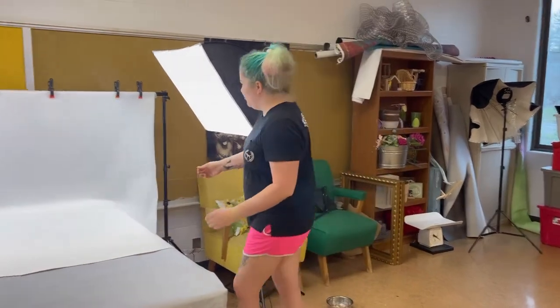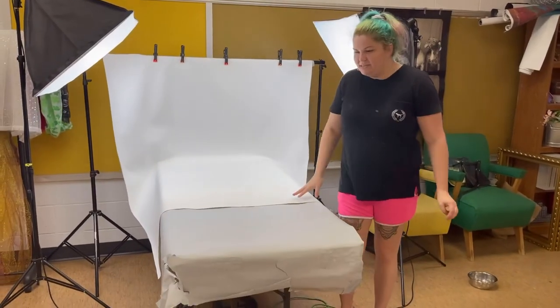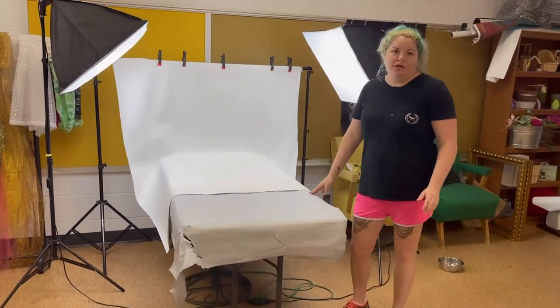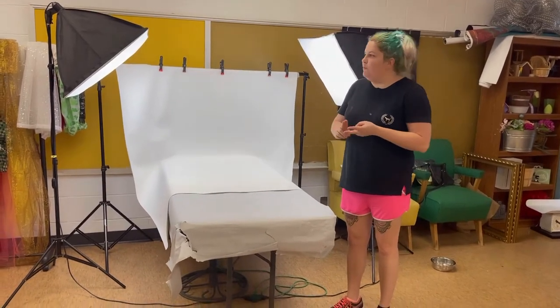Today I'm going to show you how to set up an easy DIY photo studio for your shelter. How we started was very basics — we got a few things from Amazon, I'll put the links below this video. The basics you want: a stand to hold backdrops. Amazon has tons of backdrops you can order. You can get paper ones, you can get fabric ones.